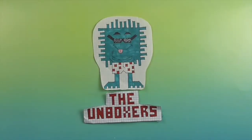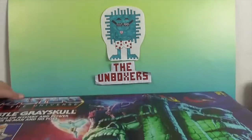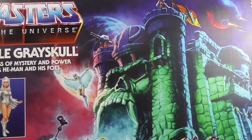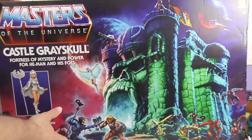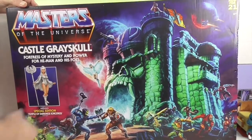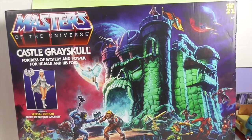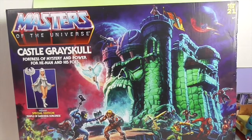Hello and welcome back to The Unboxers! Today we have something huge — it barely fits in the studio. It's Castle Grayskull! I can barely fit it in the camera. There you have Castle Grayskull, Masters of the Universe. This brings back so many memories.